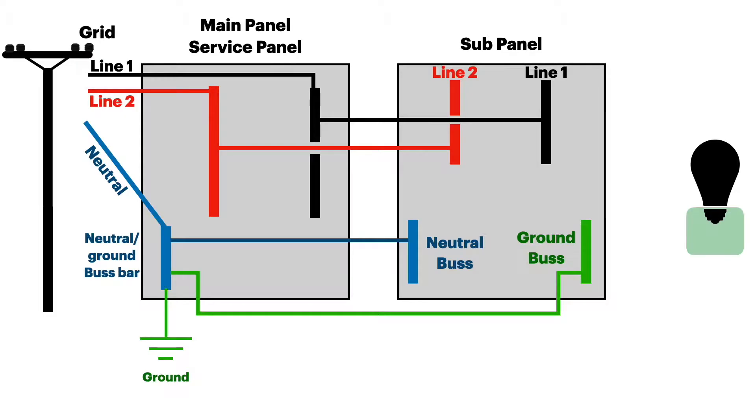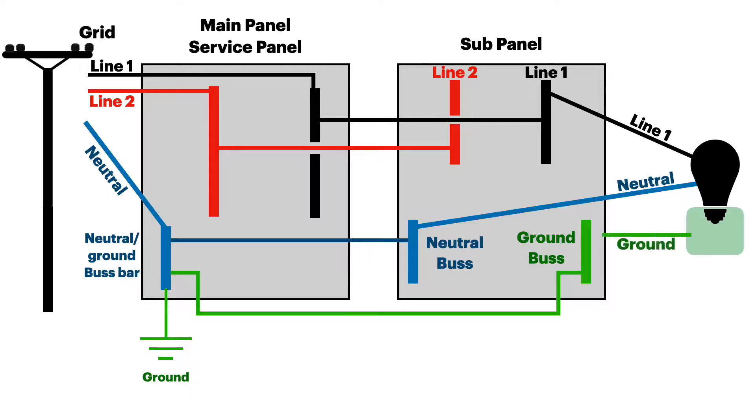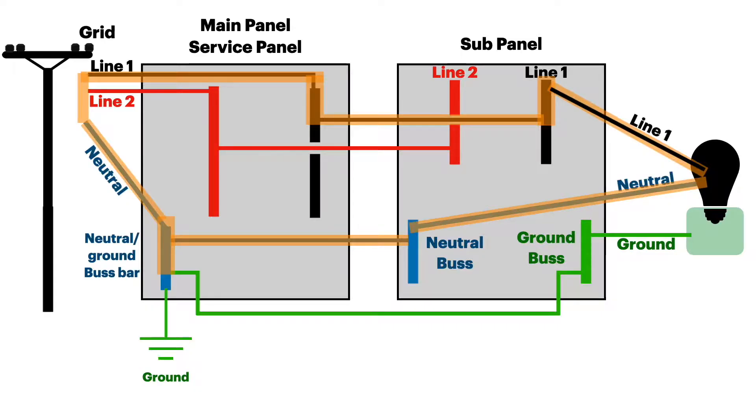Now we'll add a load to the system and see how it operates. Just like before we feed line one — except now we're in the sub panel — comes back on the neutral, and we connect to ground. The pathway for a normal circuit looks like this: power comes in from the grid through the main service panel through a breaker, jumps over to the sub panel through another breaker, feeds the load, comes back on the neutral to the neutral bus bar in the sub panel, follows a cable all the way back to the neutral/ground bus bar in the main panel, and then back up to the grid to complete the circuit.